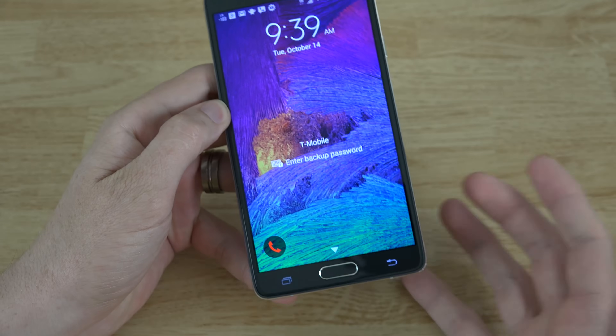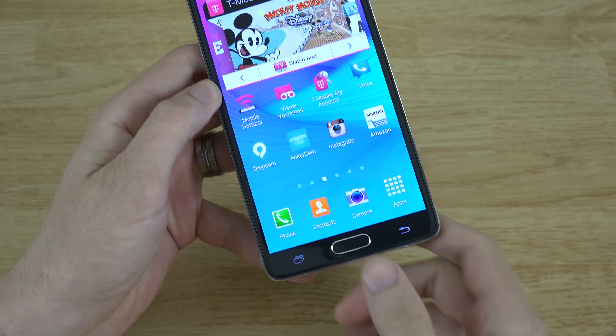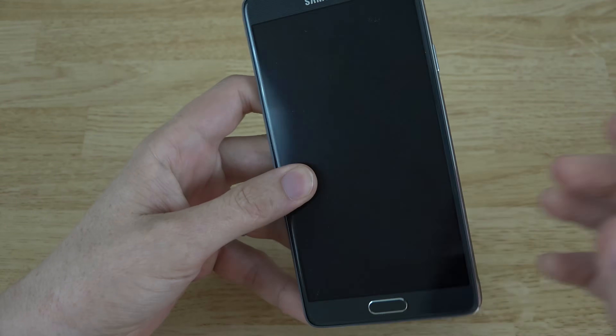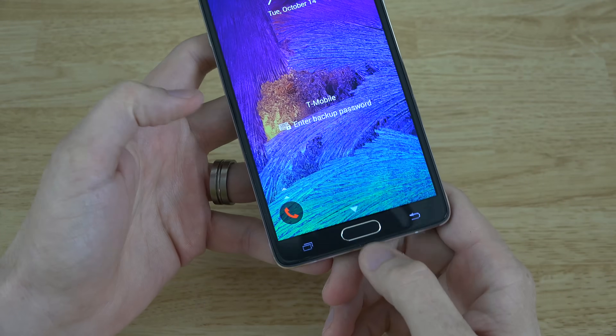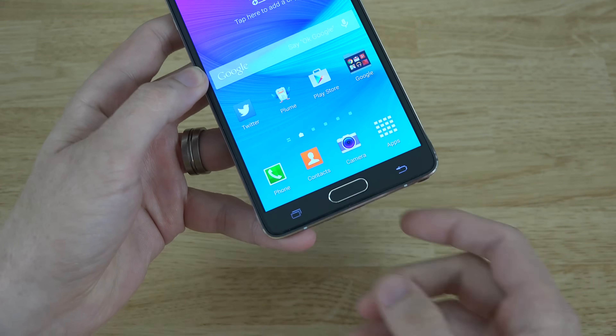So let's get started. To unlock this thing, you just simply slide your fingerprint down and bam — that's that simple. I am freaking loving that. For the very short time that I had the iPhone 6 Plus, that was one thing I liked the most about it — you just put your thumb on it and it unlocked. You do actually have to physically slide your finger down, but look at that — it's working every single time.